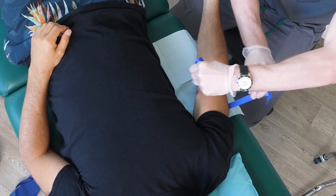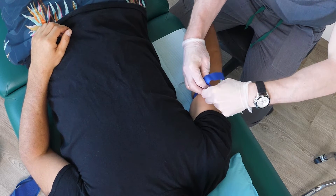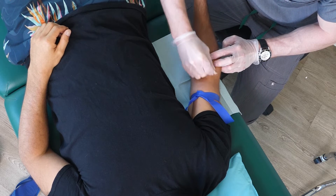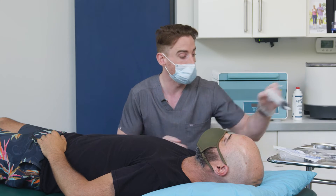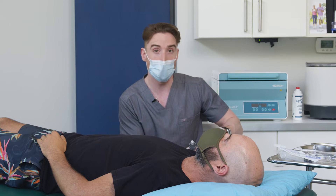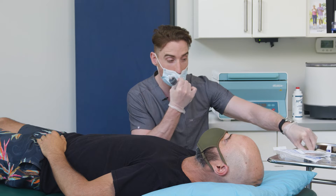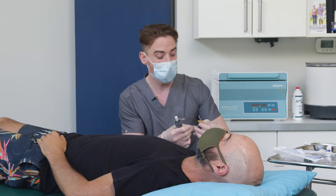We're going to be using a tourniquet to help make the veins a little more pronounced for drawing the PRP. We're going to be wiping with alcohol, making sure that we're as clean as can be. Today we're going to be using the Arthrex PRP system — the Angel system by Arthrex — and that system will be collecting 120 ml of whole blood. That will be centrifuged down to approximately three to four cc's of concentrated PRP. Processing time can take upwards of 20 to 30 minutes.